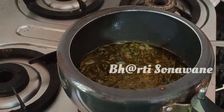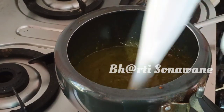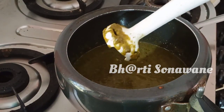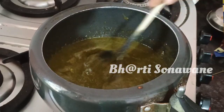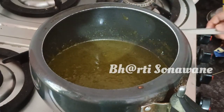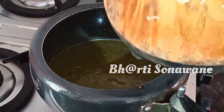When we mix it in a pot, we mix it in a little bit. Then we mix it with a food blender. We mix it this way after 7 minutes.